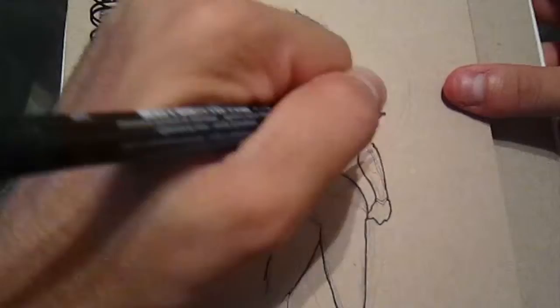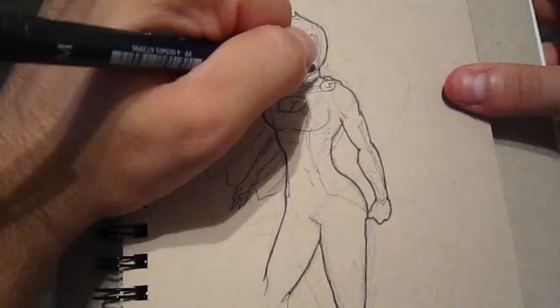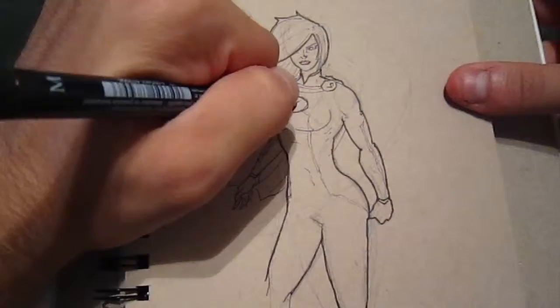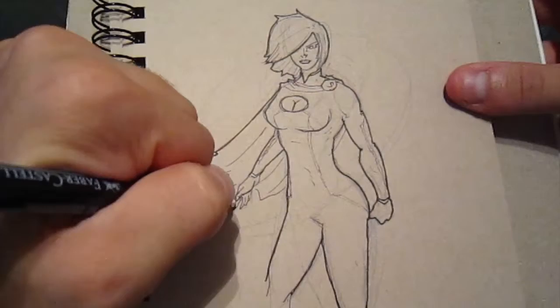Obviously, if I go back and look at a lot of my older stuff, it looks terrible compared to my newer stuff. And it's embarrassing to look at it, but it's the truth. And we have to be honest with ourselves. So in order to get over that, get over myself and my own critiques of myself, I started doing fast drawings.